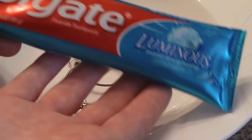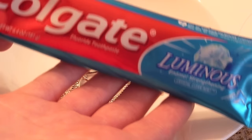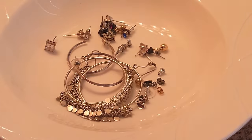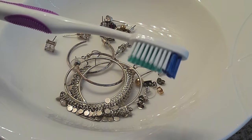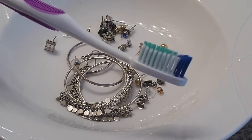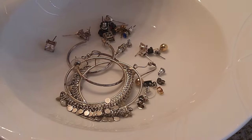Here's what you need to clean them. The first thing is toothpaste — any type of toothpaste will do, it doesn't really matter. The next thing you need is a super cheap toothbrush; I just got this one at the dollar store. You can just use your typical cleaning toothbrush. And you also need some sort of rag, because you want to make sure to dry the jewelry off right away.